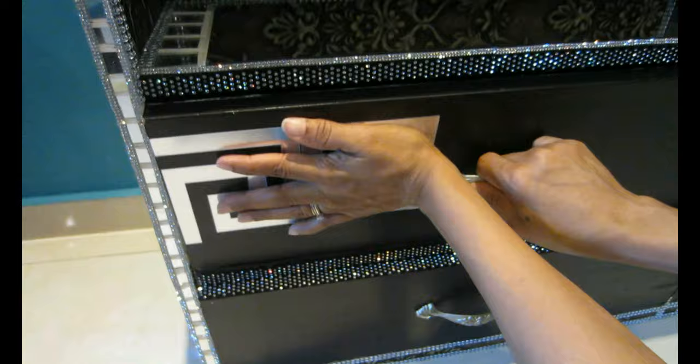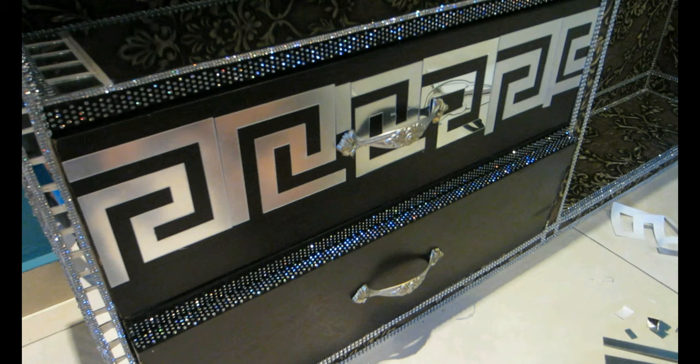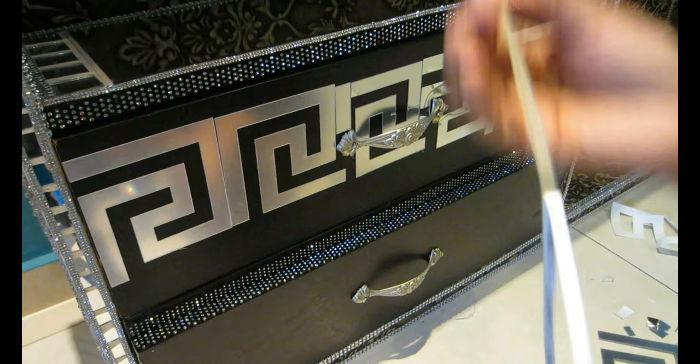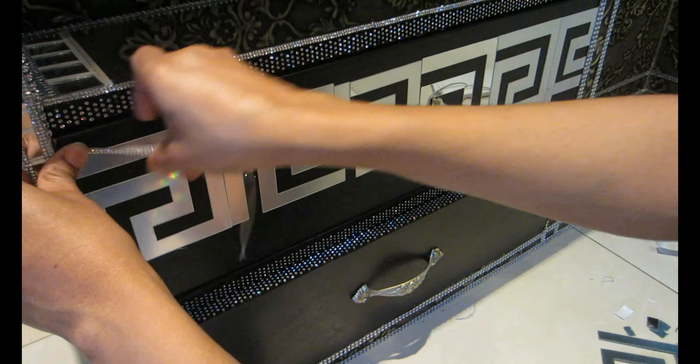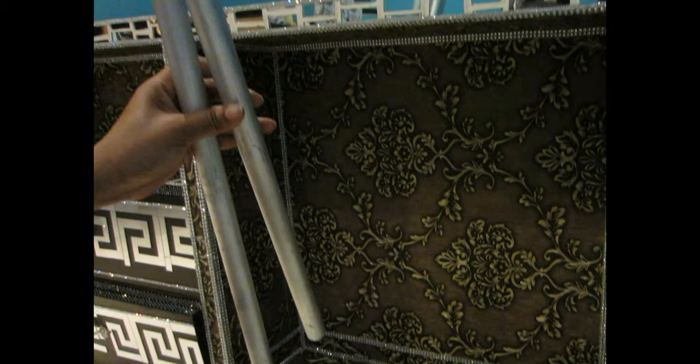I'm making a pattern with the acrylic mirror overlays going across the drawer door. After finishing the pattern, I add two rows of sticky gemstones — one at the top and one at the bottom — and repeat the same process for the bottom drawer. I also add some extra gems for more shine, since the acrylic mirrors aren't as reflective on their own. This is what it's going to look like — the door looks fabulous.